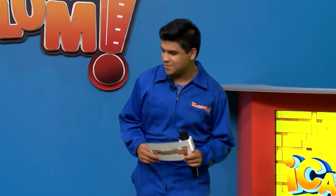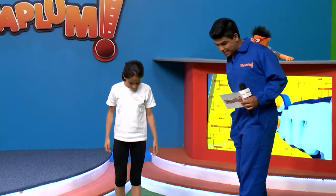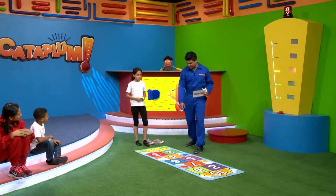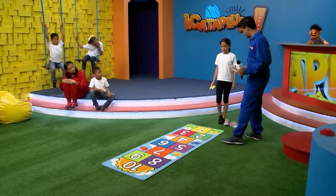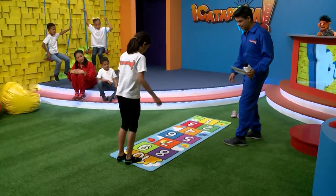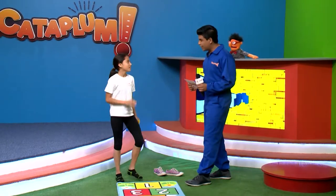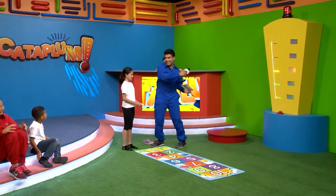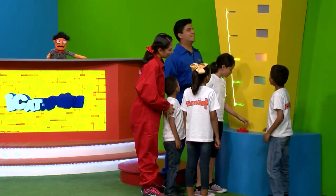Para ver si hemos aprendido en este programa, vamos a invitar a Dania a que pase a jugar el avioncito. Mientras, en casa repasen también lo que hemos visto. Tiras la armadita y en el número que te caiga, no lo tienes que pisar. Cayó el siete. La pregunta número siete dice: ¿por qué tenemos que usar lentes de sol? Para proteger nuestros ojos, porque si no los rayos nos pueden lastimar. Muy bien. Es hora de pasar al termómetro. Una, dos, tres. ¡Cataplum!